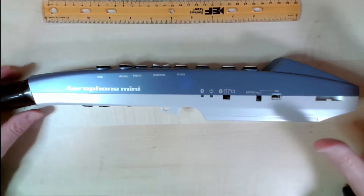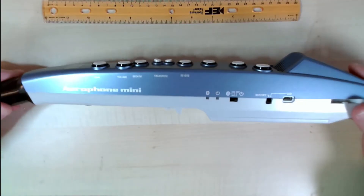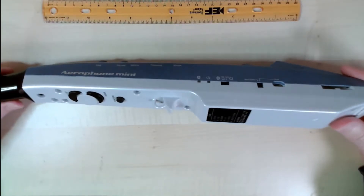Welcome to the Windy Synth. Today I'm going to take my Airphone Mini that I just got and take it apart. Let's see what's inside.